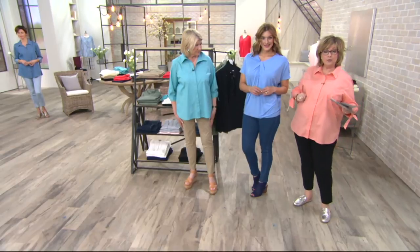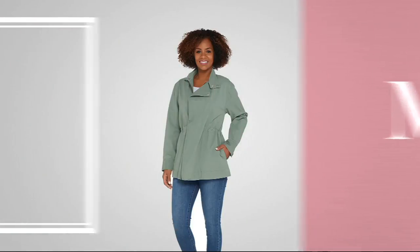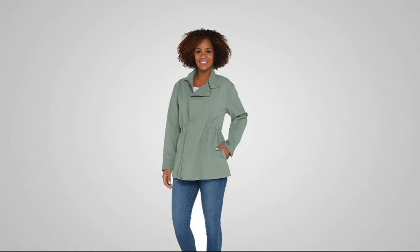So we are going to mention — last call on the Anorak, everybody. 1,600 ordered for the month, and there are fewer than 100 remaining.